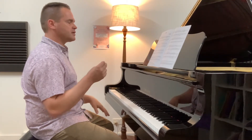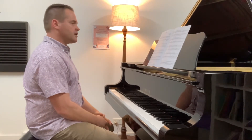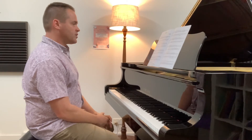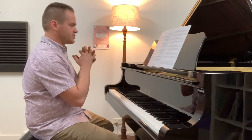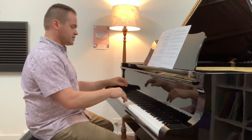You always have that feel — dun, dun, dun, dun, dun, dun — between one of the hands. There's an exception to that at bar 28, when the pulsing starts to stop. You're getting quieter, it's fading away, and you get this feeling like you're coming to the end of the piece.